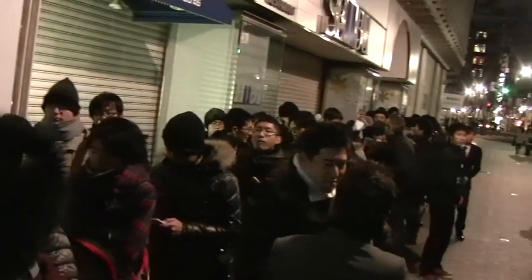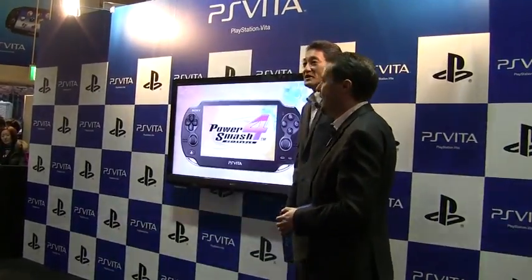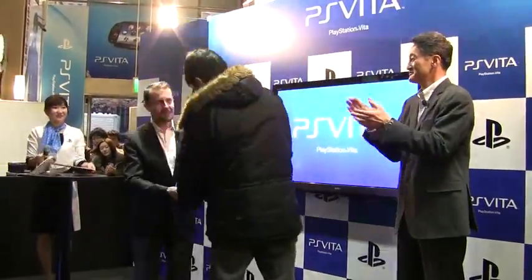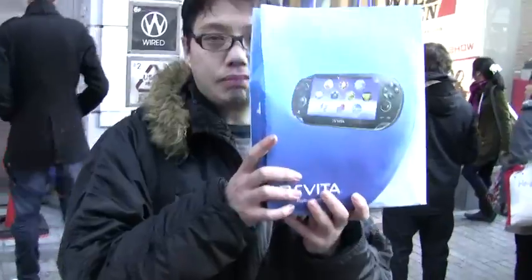On the 17th of December, PlayStation Vita launched in Japan, and Official PlayStation Magazine were on the ground to watch bigwigs Kaz Hirai and Andrew House give out the first unit to one lucky customer. But we stuck around a little bit longer to pick up our own unit and take you through this unboxing video.